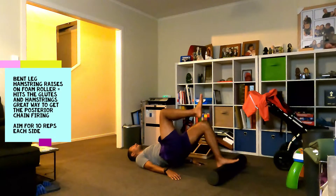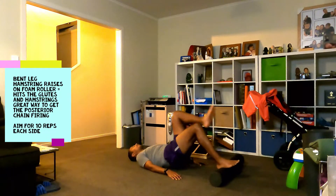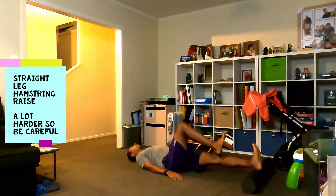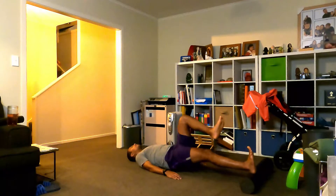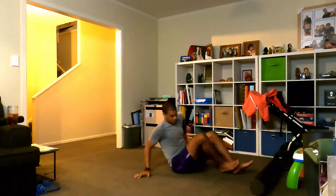Now I'm lying down using the foam roller to activate my hamstrings, hitting more of the posterior chain — the glutes, hamstrings, and calves. I'll do 10 to 15 bent-leg reps, then straight into straight legs, which is a lot harder and more advanced. The aim is to try and keep your legs straight — your hamstring will be screaming after this. It's just to help prepare me for running fast today. I'm seven weeks away from my race so I've got to be careful — 10 to 15 reps.